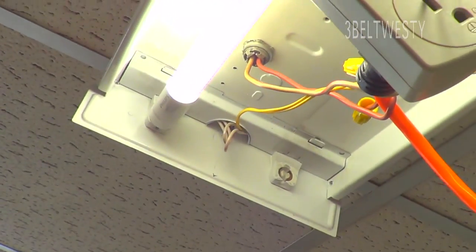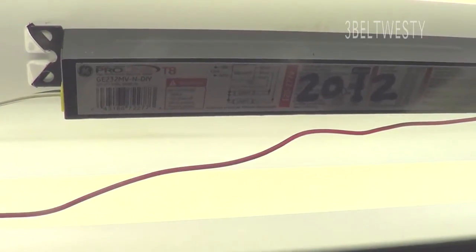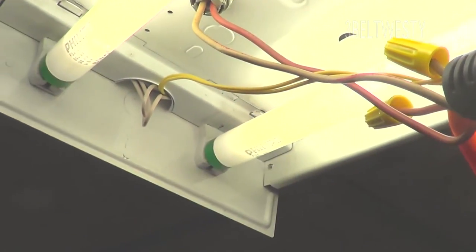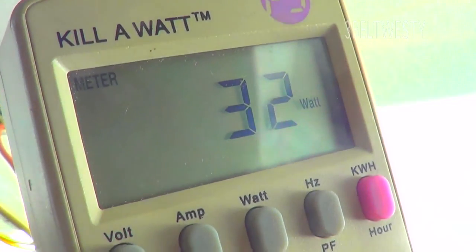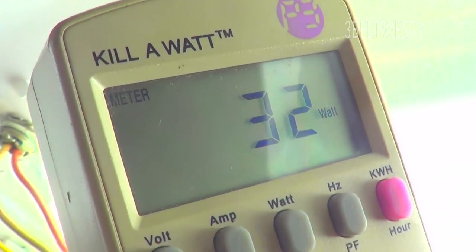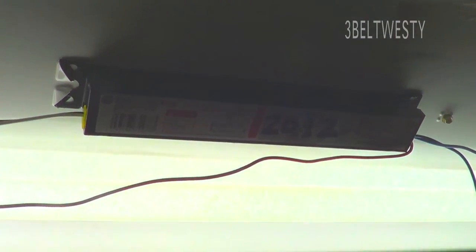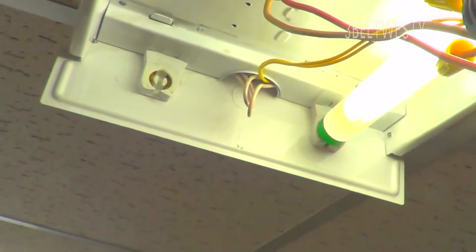With two bulbs installed, we get 54 watts total for the entire fixture — two T8 Philips LED bulbs with an electronic ballast. If I remove one bulb from the ballast that's designed for two, we're back down to 32 watts.